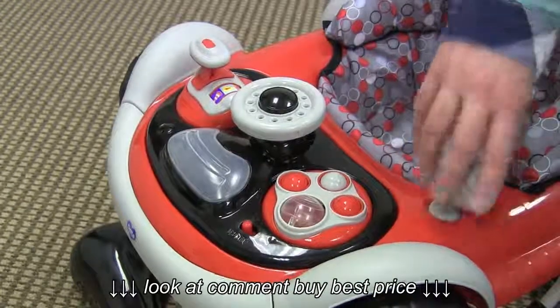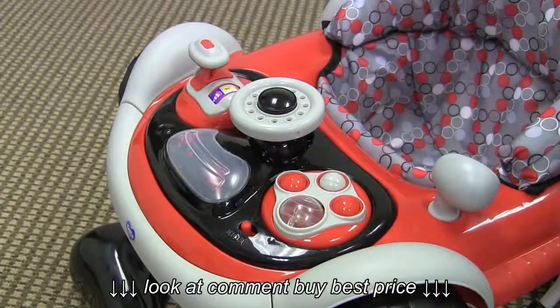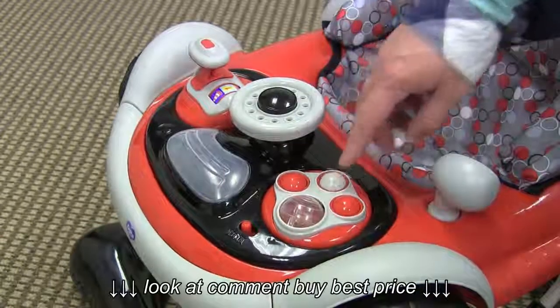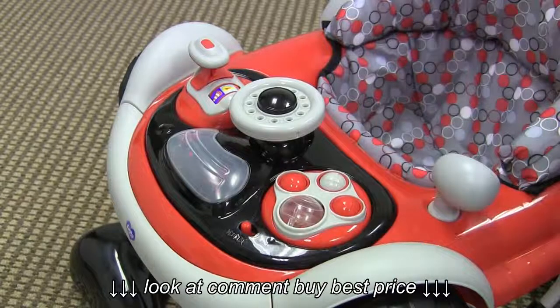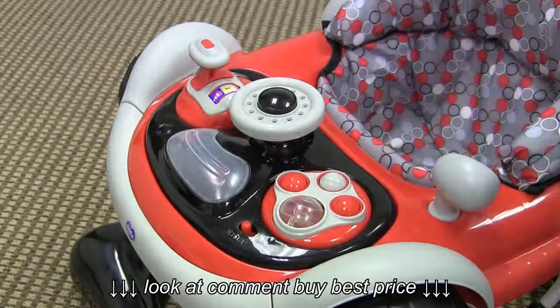There are also a few electronic toys on this baby walker: the gear shifter over here, and a few buttons over here. You'll also notice that as the sounds play, there are two red lights that light up here on the front.